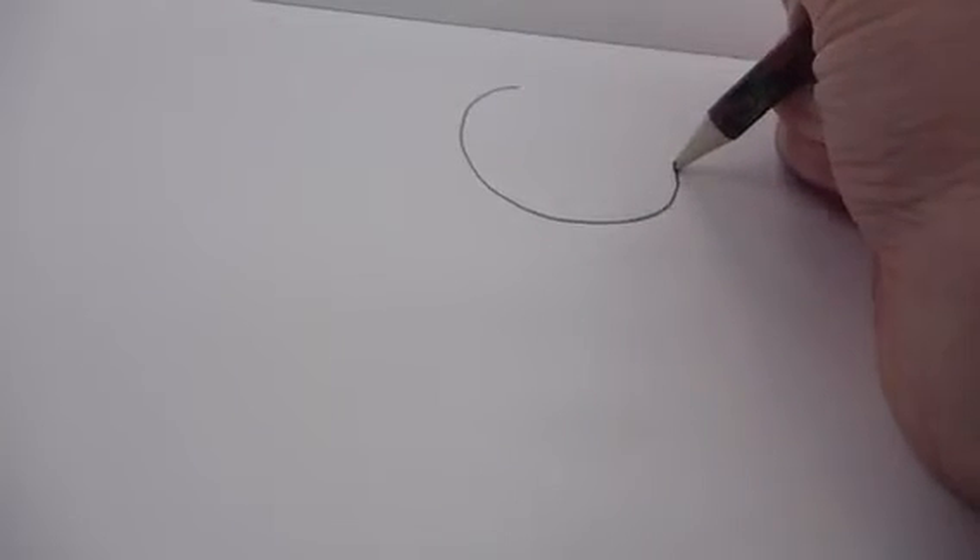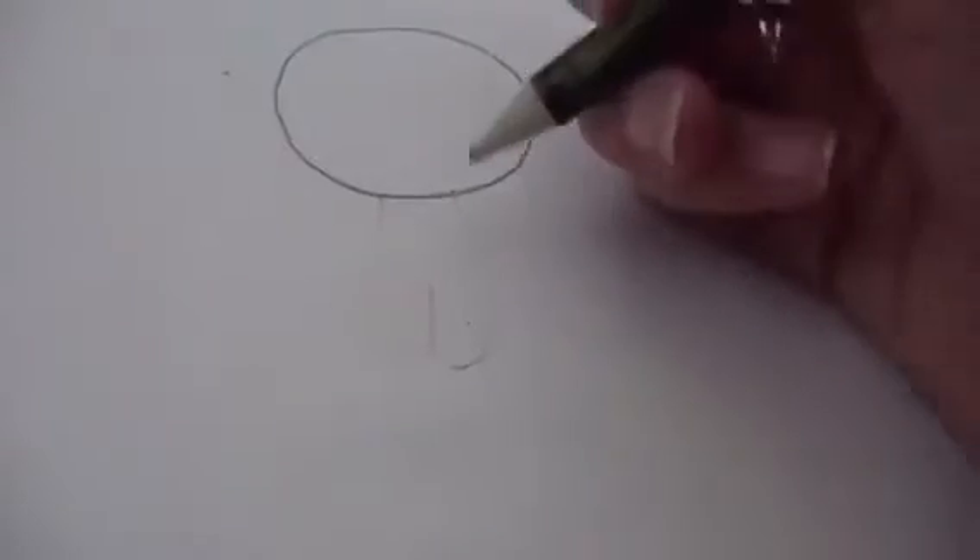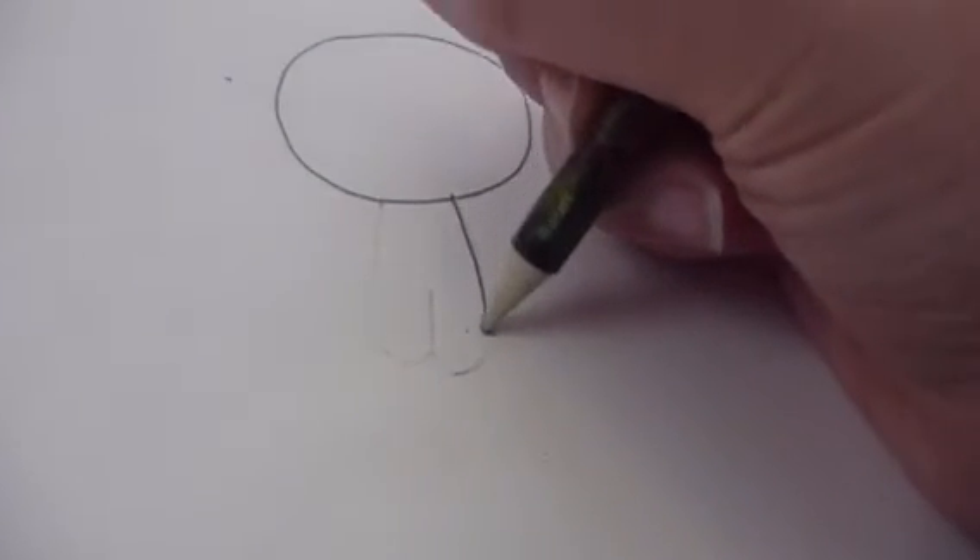I didn't expect us to draw a face on Elastigirl — that's the last thing I'd ever draw on her. A circle. I love faces. Then we will draw her body. Now we are going to start with legs. Legs, legs.